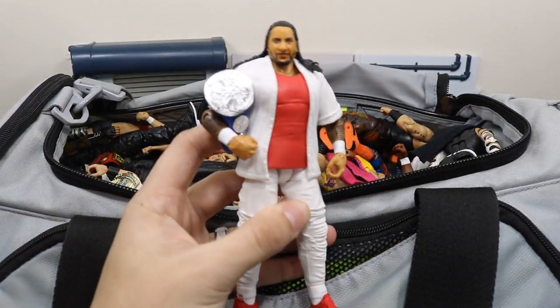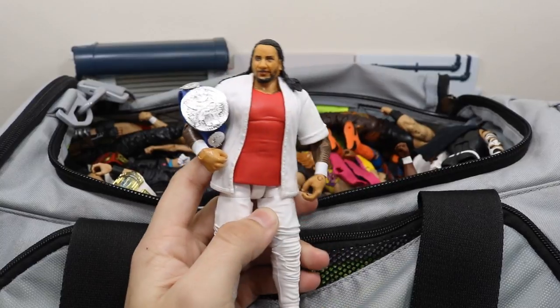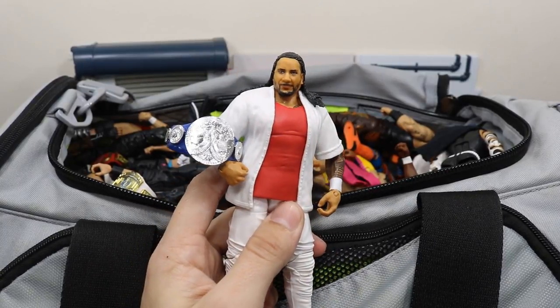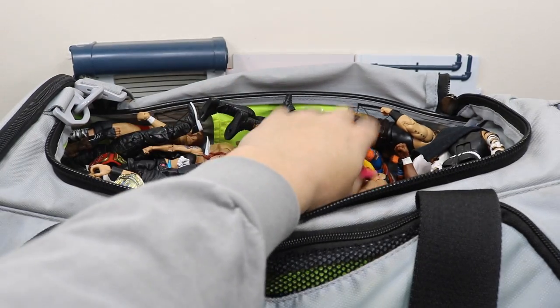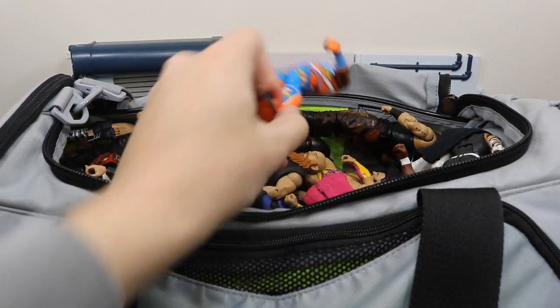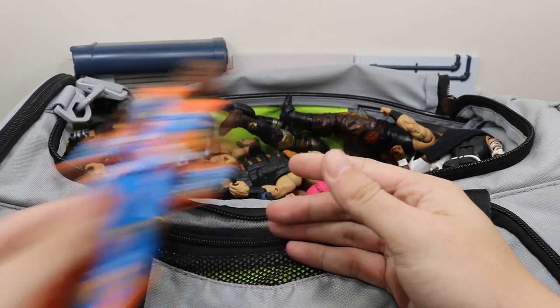Next we have the Elite 54 Jimmy Uso and it is a terrible figure — I love the body but the face just needs some work, so I'm looking to do some work on the older Jimmy Uso head scan. Next up we have the Elite 52 Xavier Woods, which is a good figure — I like the color scheme on this thing.